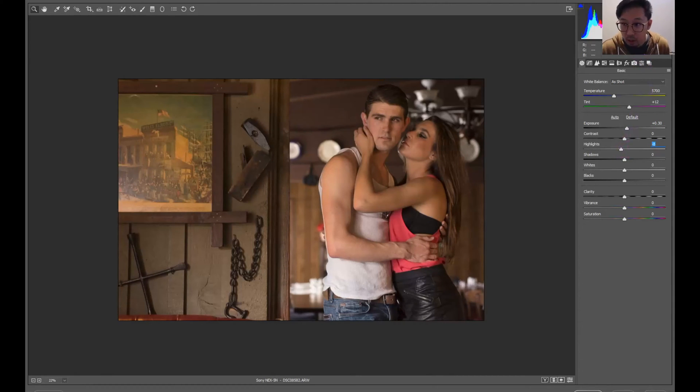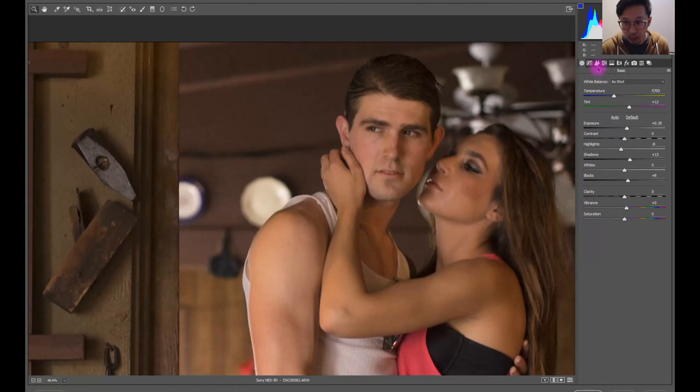Let's start with the basics. You can look at this — make sure there's no highlight clipping. When you hit those two buttons, here's the highlight clipping and here's the shadow clipping, so we can tell there's nothing pitch black or overexposed, which is good. If you play around with it a little bit, make sure that you feel right about it. There's really no perfect exposure, perfect highlight, or what not — it's only about whether you like it or not.